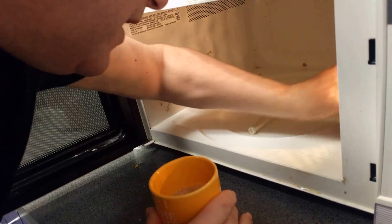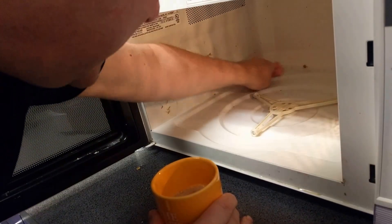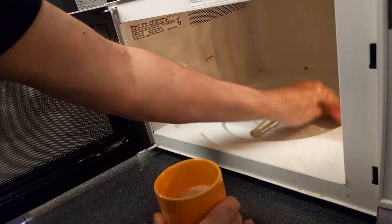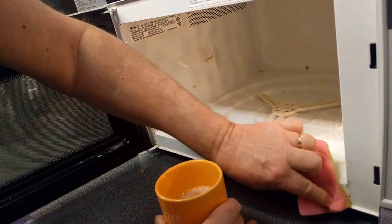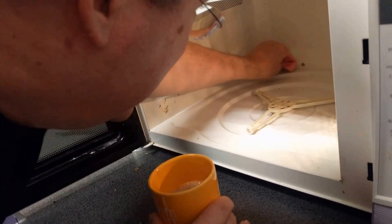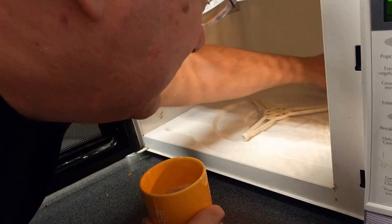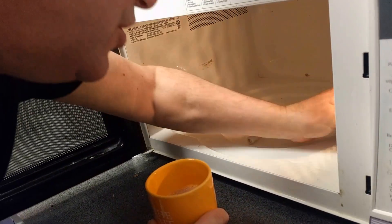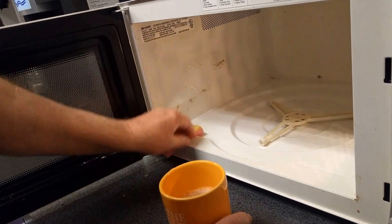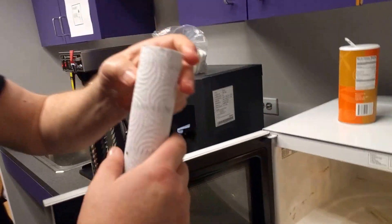It kind of frightens people when they come in and open up the microwave and see that it's clean inside, because they think something terrible and cataclysmic has happened — like, 'Oh my God, they've sold the radio station. There's no way this would be clean otherwise.' Okay, this is a pretty good job, and I don't want you spending your whole day watching me clean a microwave.